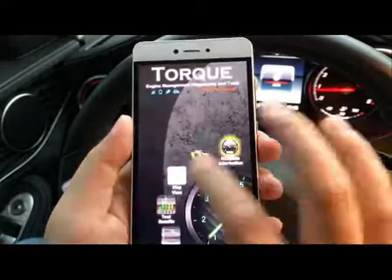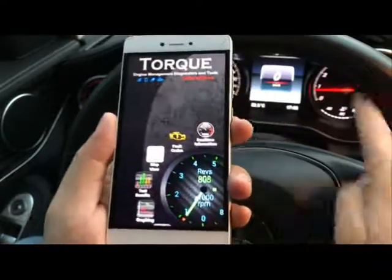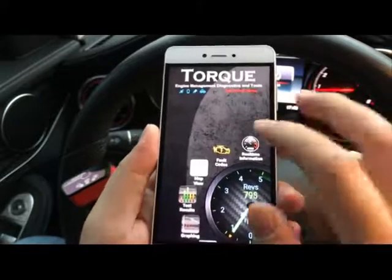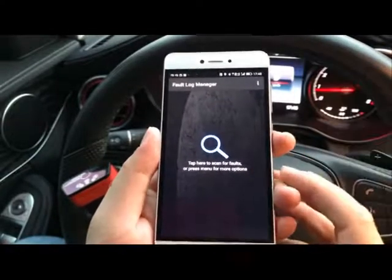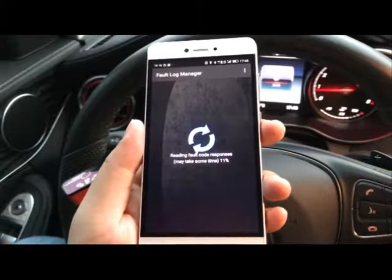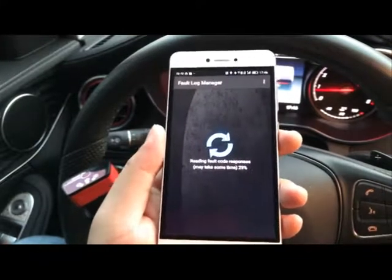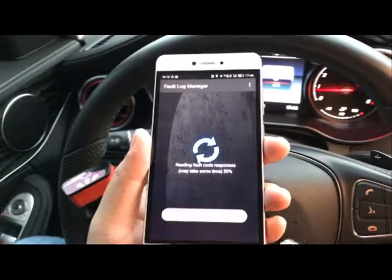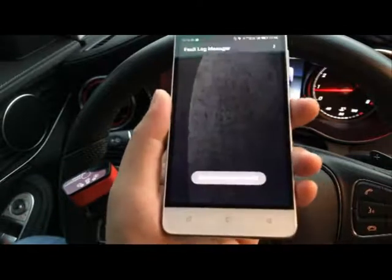There's another function for this ELM327 Bluetooth scanner — it's the check engine light fault code reader. If you have a check engine light on your dashboard, it could be a sensor failing or something else. All you need to do is click on the fault code reader and it will start to scan your car's ECU and give you a result about what the code means. This may take a few seconds.